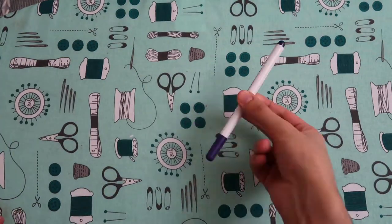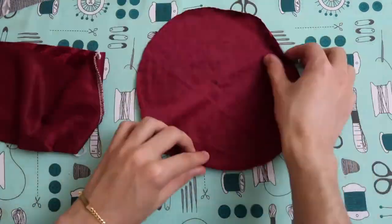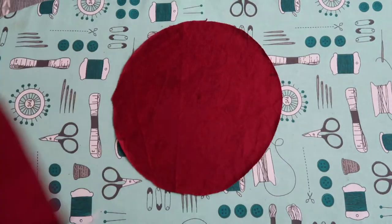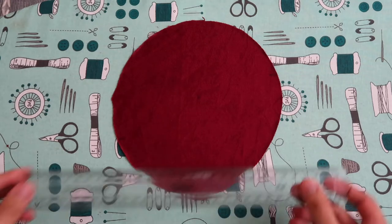What I'm going to do now is fold the piece and find my reference points, so that when I attach it to the other piece — because it's a circle — I know my points of reference and can easily match them together.